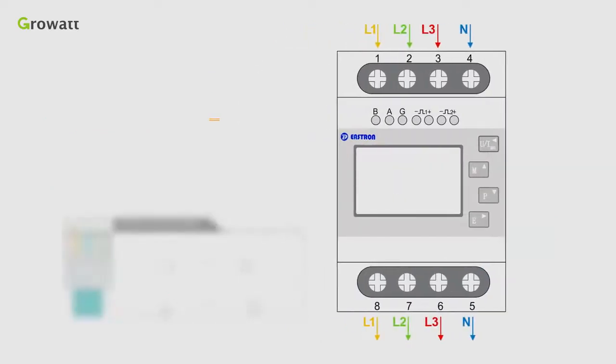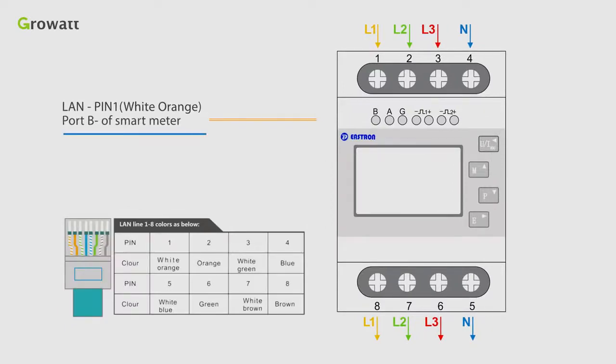Secondly, connect the lamp pin 1, white orange, to port B of the smart meter, and lamp pin 5, white blue, to port A plus of the smart meter.